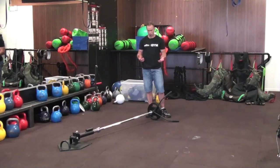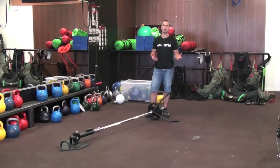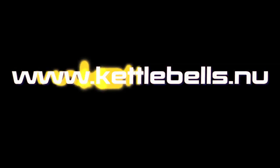If you've got yourself an Xtreme Core Trainer and you're looking to take it to the next level, grab yourself a handle. You can check them out at kettlebells.nu.